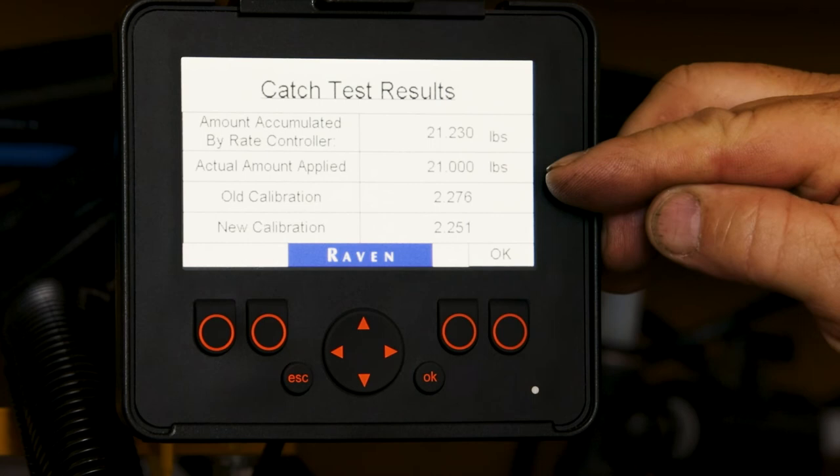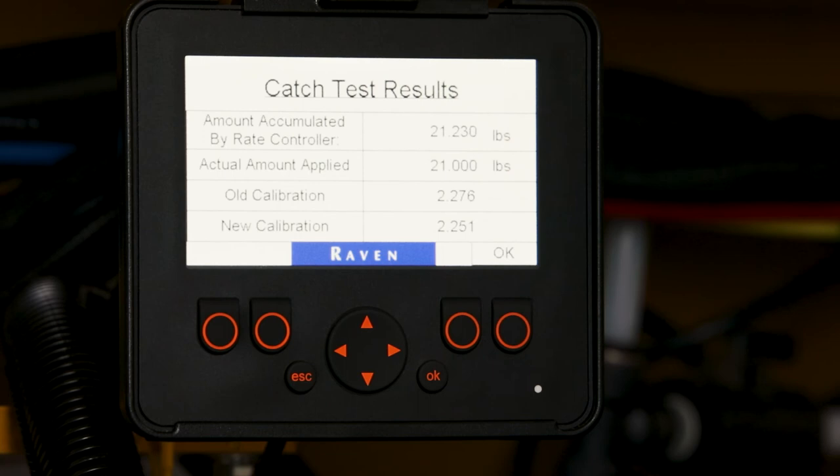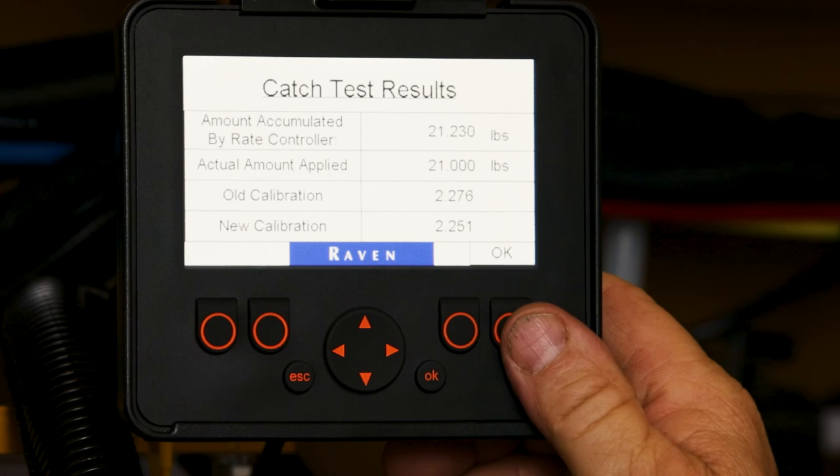You will also notice it says how much it put out and how much we caught, and it changes your calibration. As long as you are within one half of a pound, that is a good calibration, and you can continue to the next bin. Push OK to save those numbers.